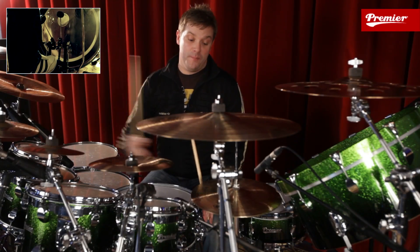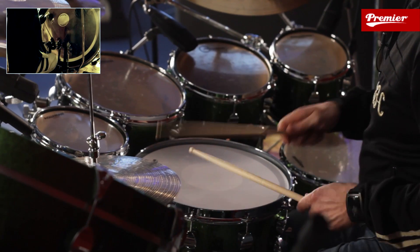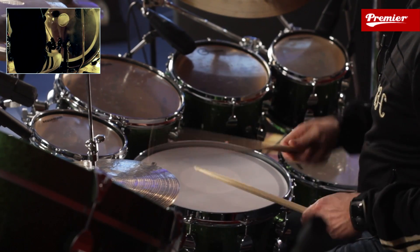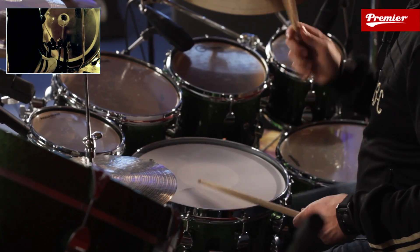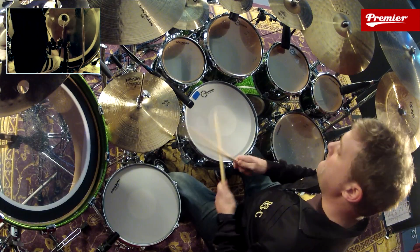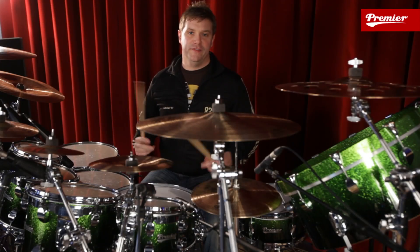It works really nicely if we drop away the hi-hat now — just play it as a groove with just the samba foot. And it's just loads of fun.